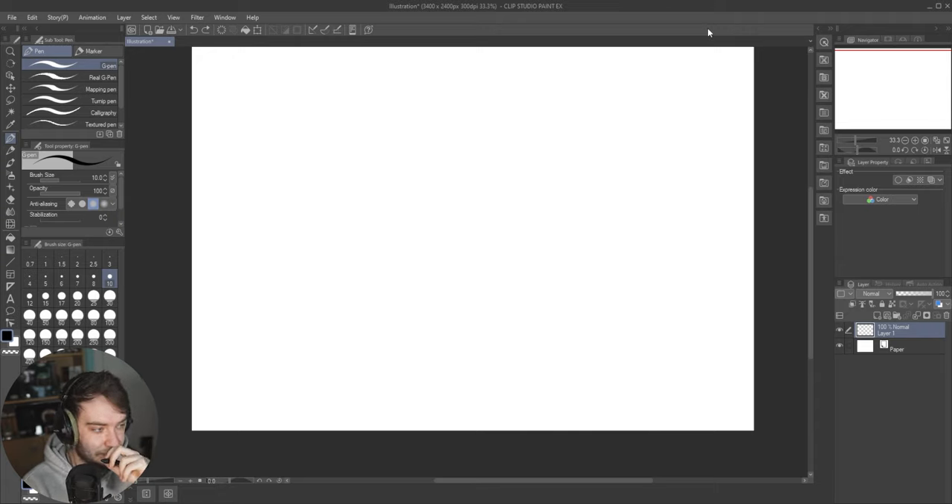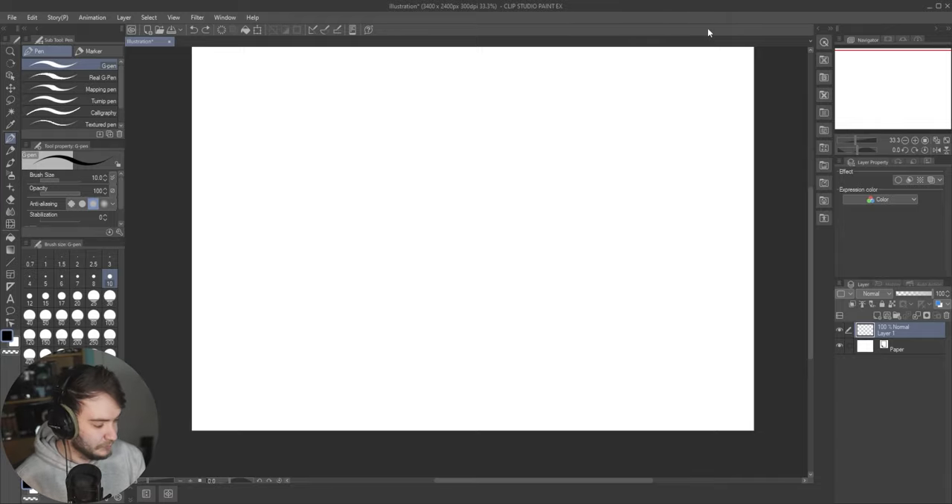I'm going to use a ruler for this one. I'll cover one-point perspective, two-point perspective, and three-point perspective in this video. Perspective is useful because it creates a sense of realism in your drawing.